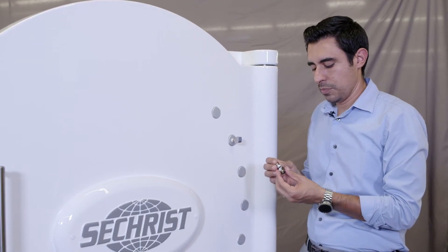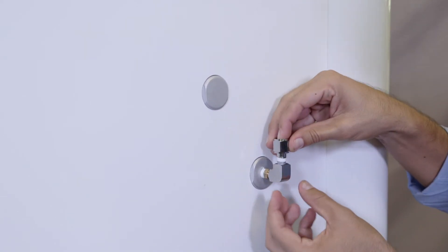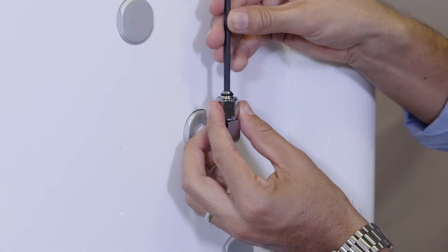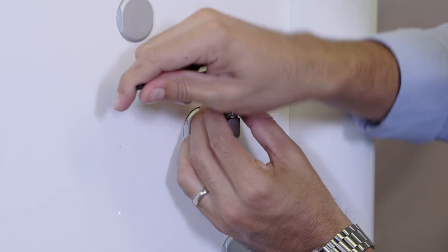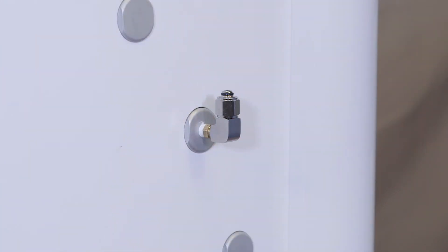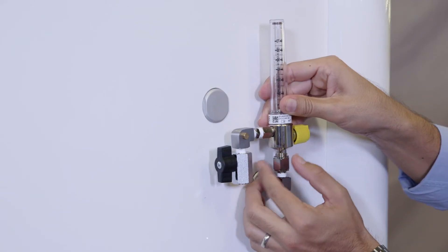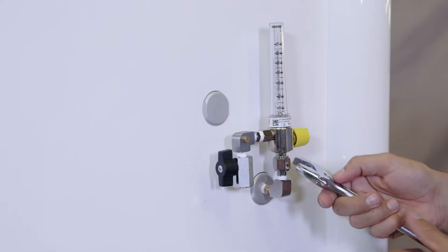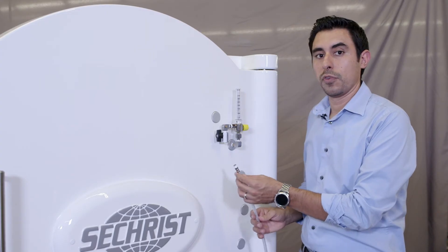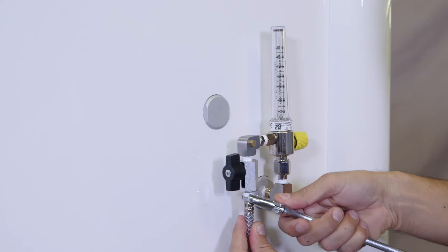Install the DISS nipple into your DISS nut before installing into your elbow fitting. Use a 3/16 Allen hex to finish installing the DISS nipple into the elbow fitting to secure. Install your flow meter and secure in place using the DISS nut, then fasten using the crescent wrench. Install your 40-foot air supply hose to the flow meter valve and secure using your crescent wrench.